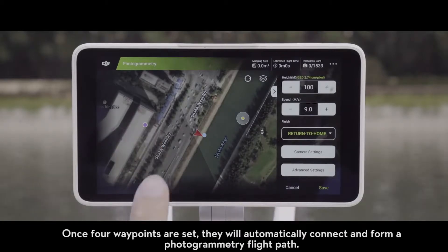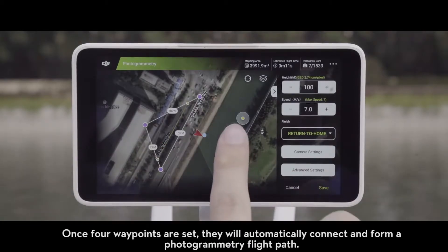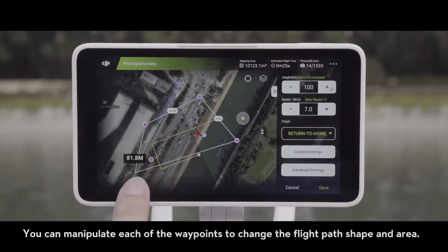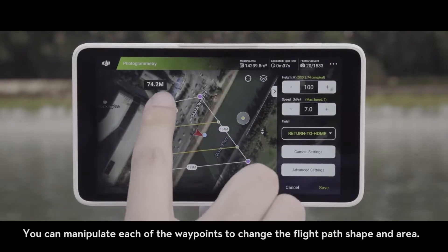Once four waypoints are set up, they will automatically connect and form a photogrammetry flight path. You can manipulate each of the waypoints to change the flight path shape and area.